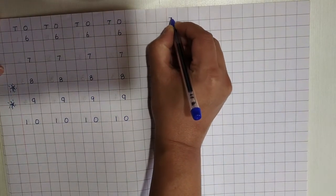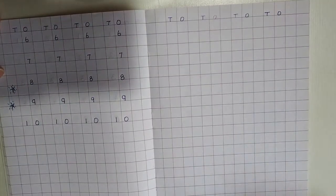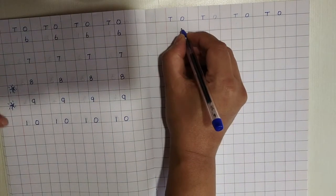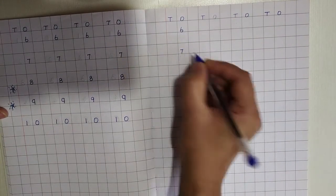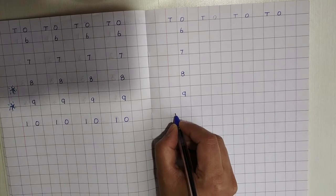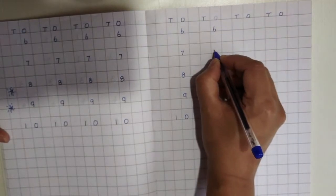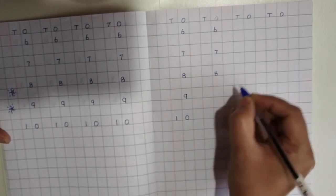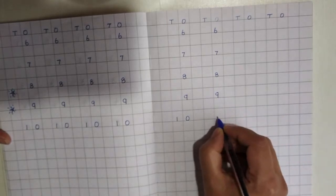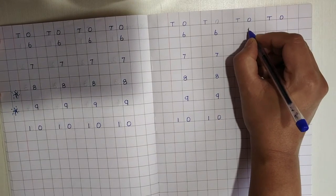Dear parents, please write T-O on top. T-O stands for Tens and Ones. I hope you remember where we are going to write number 10. Shall we begin now? 6, 7, 8, 9 — 1, 0, 10. Again — 6, 7, 8, 9 — 1, 0, 10.